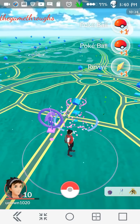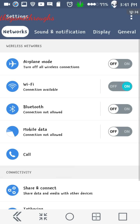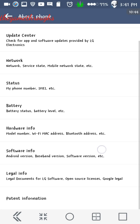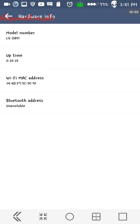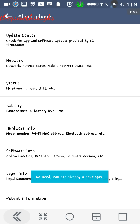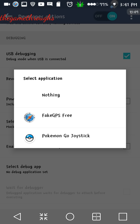One more important thing: you need to go to Developer Options. If you don't know where they are, go to About Phone, then Software Info, and tap the Build Number seven times to enable Developer Options. Once you see Developer Options, go back and select 'Mock Location App'. Make sure you select Fake GPS Free, then come back.